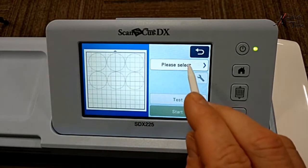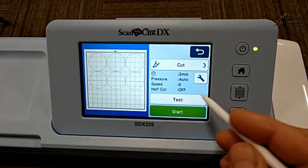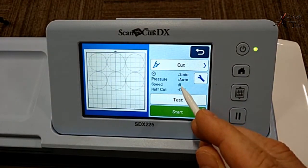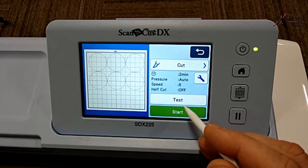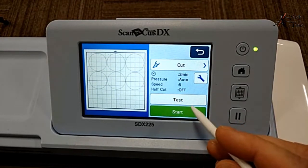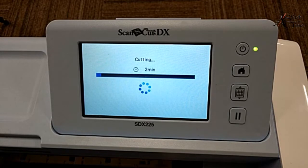Now I'm ready to cut. I go to Select, then Cut. I'm going to use the pressure at Auto, let the speed be normal at 5, and I'm turning my half cut off - we don't want to only cut halfway through, we want to cut the whole way through. I already did a test cut, but you can do one as well. Now it's going to do a quick test.